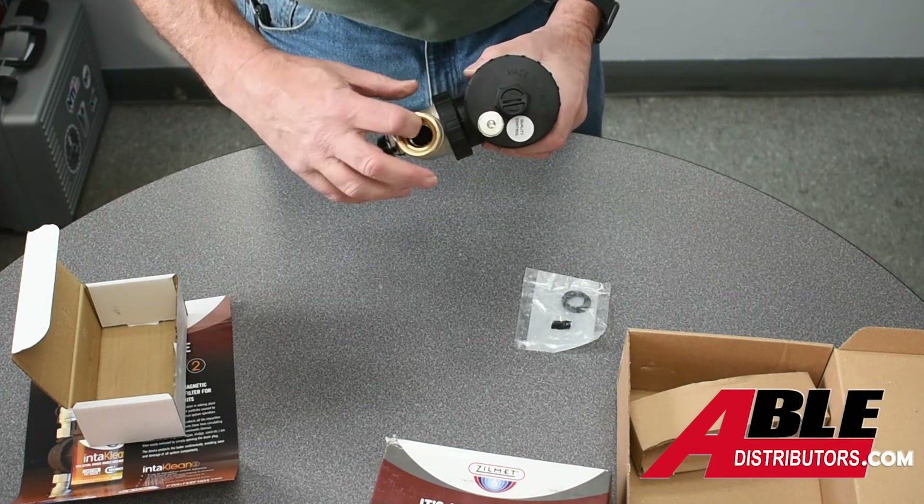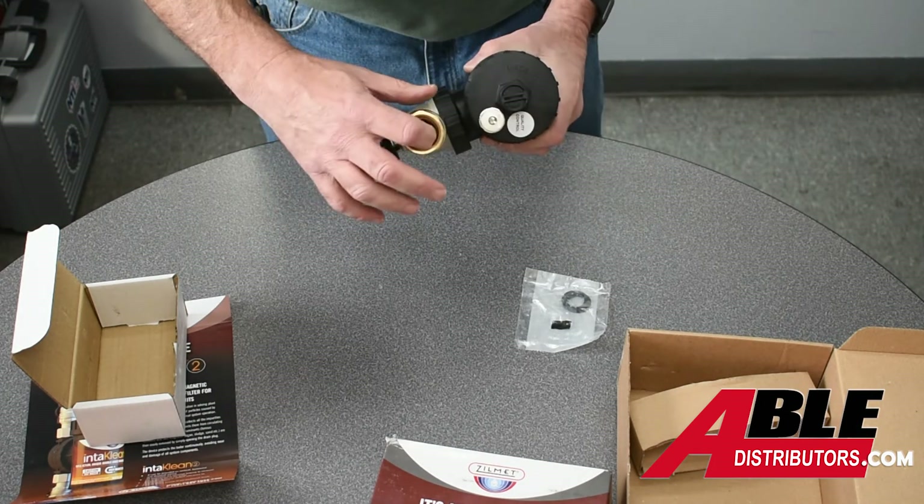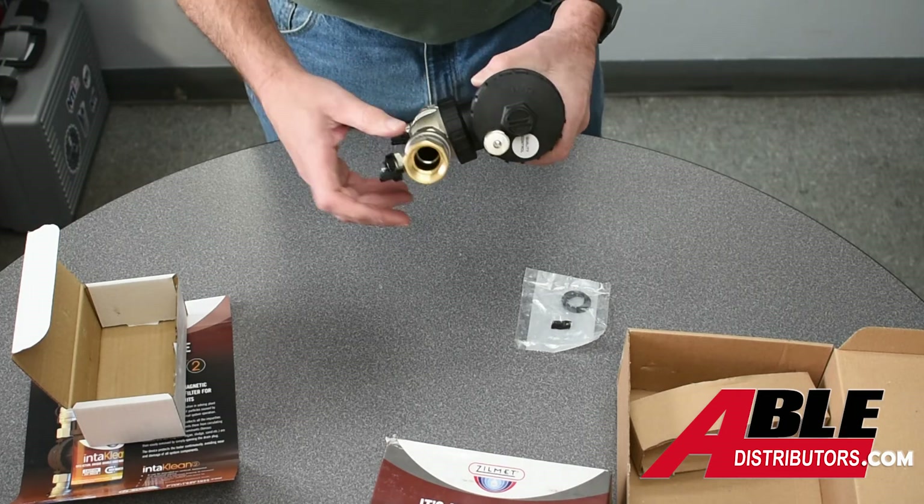That's what's in the box. Again, we have it threaded only. This is an inch, and we also have an inch and a quarter. There you go.